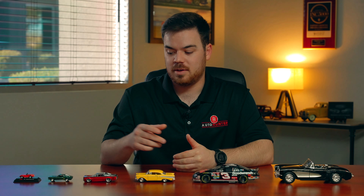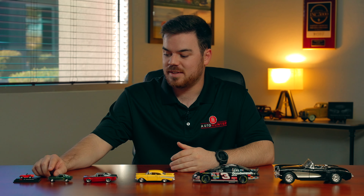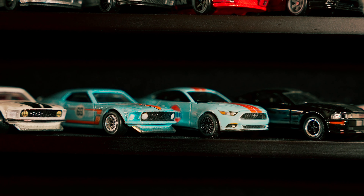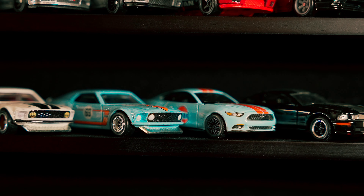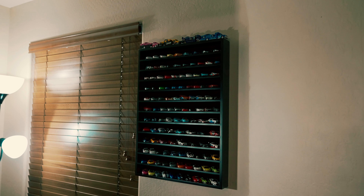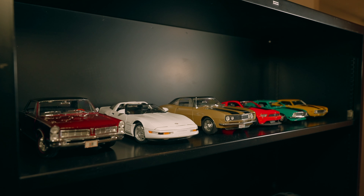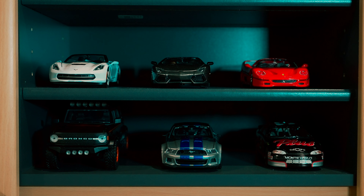When it comes to collecting large-scale models such as the 1:18-scale or even a 1:50-scale, one of the biggest things to pay attention to is the size and the different displays available for these models. Personally, I prefer to collect the 1:64-scale because there are different storage displays I can find — either to hang on a wall, put on a shelf, or a coffee table. It's a little bit easier for these models to fit, whereas with the 1:18 or even the 1:24-scale, that's a lot of room and it can make it very difficult to find the right furniture or wall hanging to support these models.